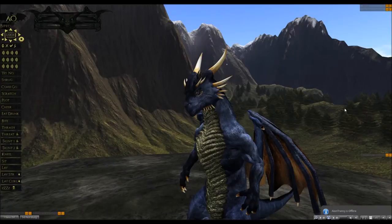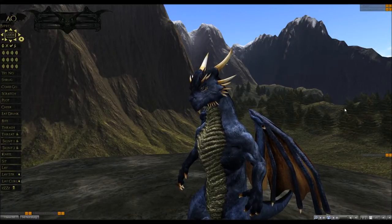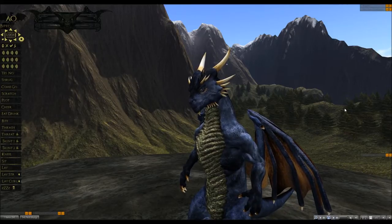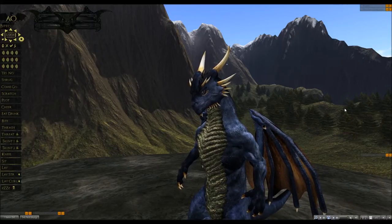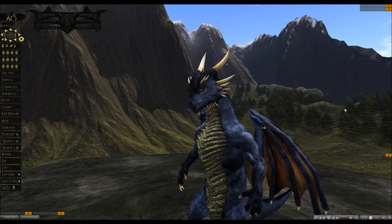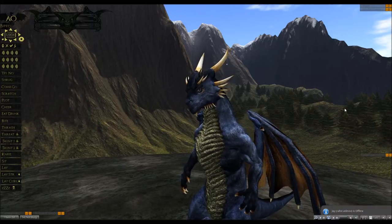Greetings everyone, and welcome to tutorial 1.2 of the Dragon Guardian Avatar. I am Spider Carnot, creator, owner, CEO, mastermind of Spider Productions, and I am very excited to present to you today the brand new update 1.2.